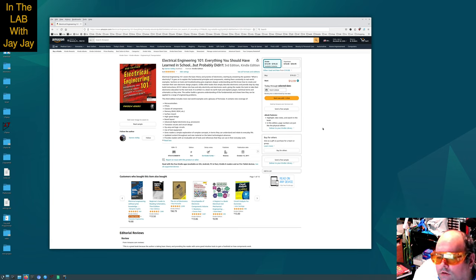This third edition includes more real-world examples and a glossary of formulae. It contains new coverage of microcontrollers, FPGAs, classes of components, memory, RAM, ROM, etc., surface mount, high-speed design, board layout, advanced digital electronics such as processors, transistor circuits and circuit design, op-amp and logic circuits, use of test equipment. It gives readers a simple explanation of complex concepts in terms they can understand and relate to everyday life, with updated content throughout and new material on the latest technological advances.